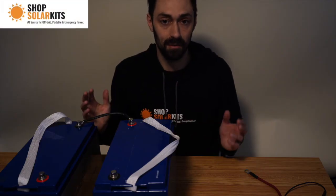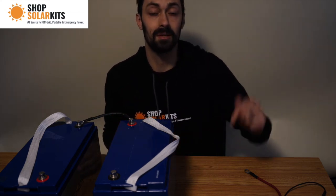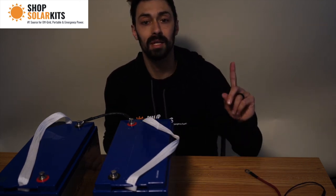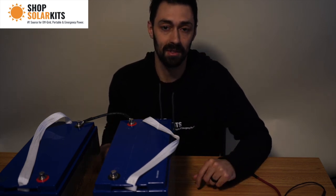I hope that makes sense. If you have any questions, reach out to us — we have a full team that can support you. I'll also link some articles in the show notes about battery banks and how to wire them up. I'll also link a video on connecting solar panels in series and parallel as well if you have any questions about that.